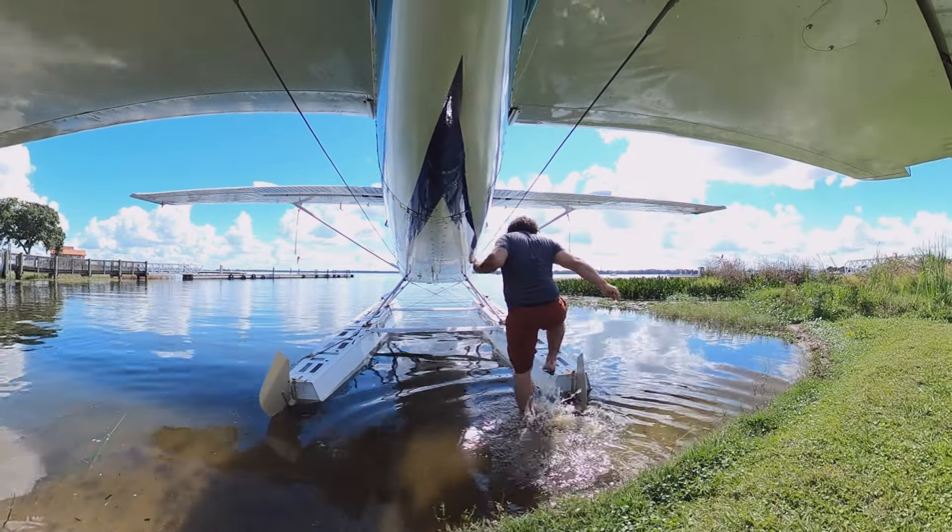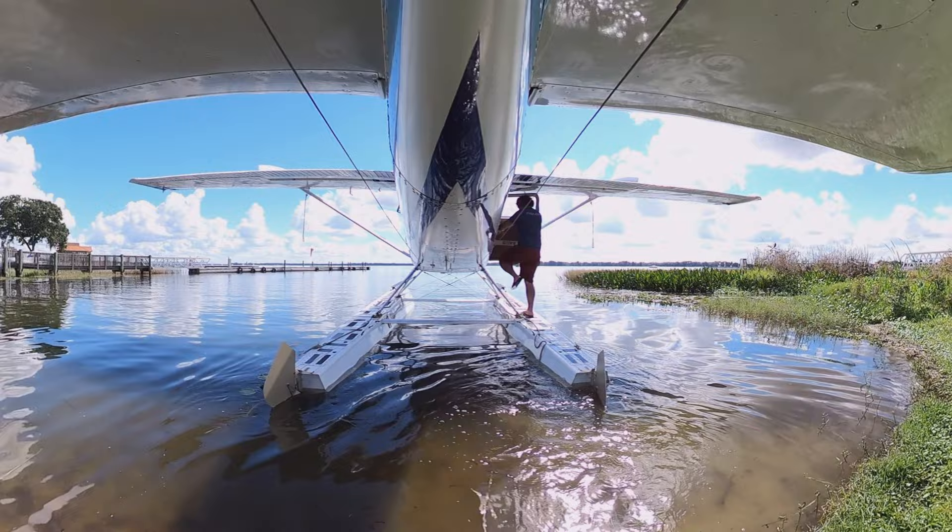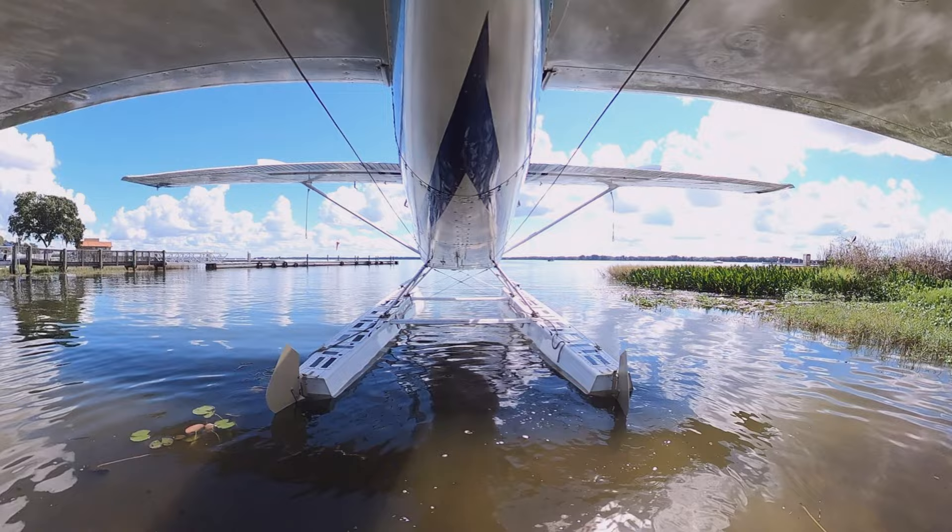Welcome back. Today we're doing a seaplane discovery flight with my friend and mechanic Jim. We're departing Tavares, Florida for a short 15-minute flight to Gator Joe's, one of my favorite seaplane accessible restaurants in the area.